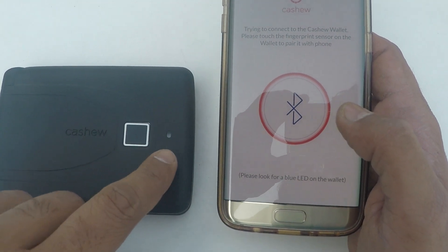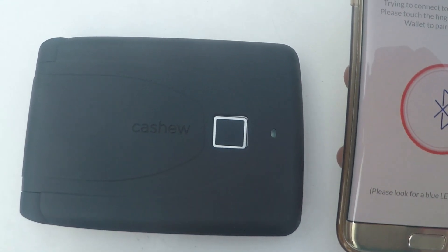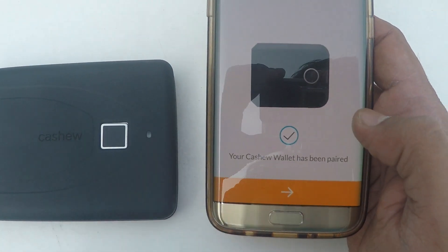This is the step in which the Cashew Wallet tries to connect with your phone. Once the wallet connects, you see a blue LED light blinking and you click on the biometric fingerprint reader for it to pair. Your Cashew wallet has been paired successfully.